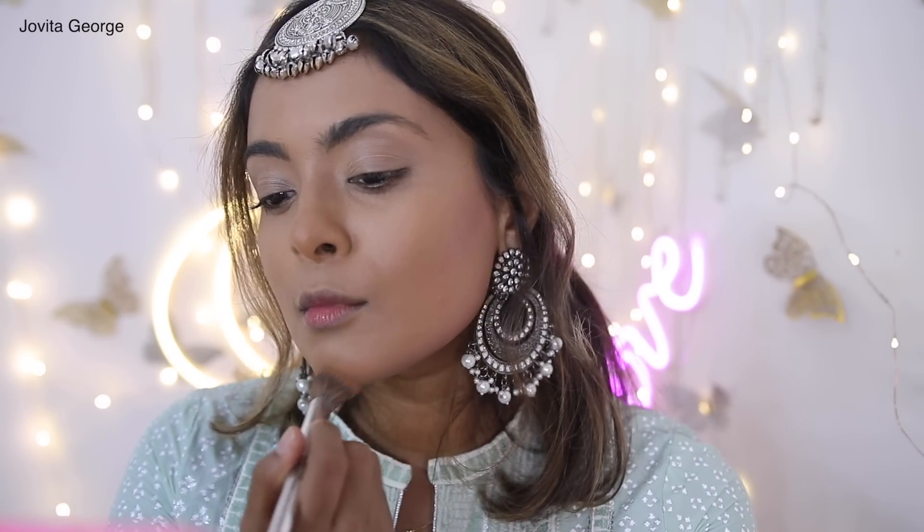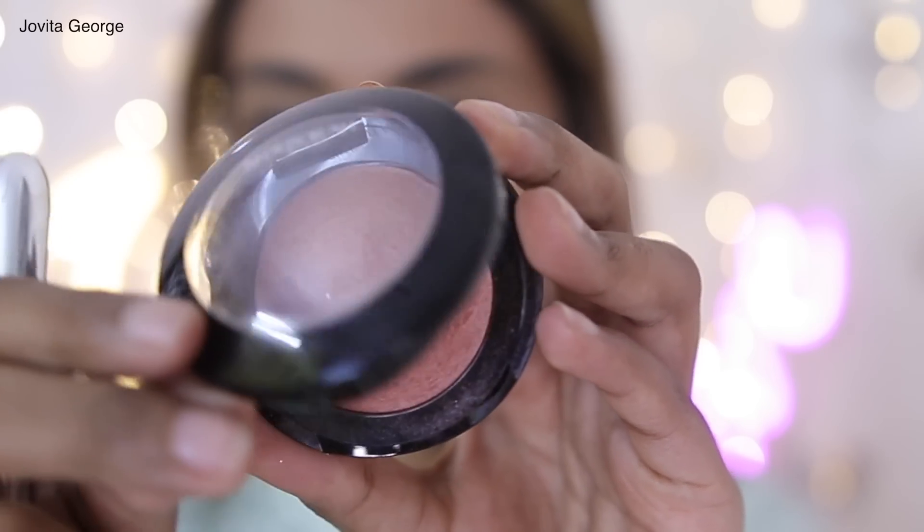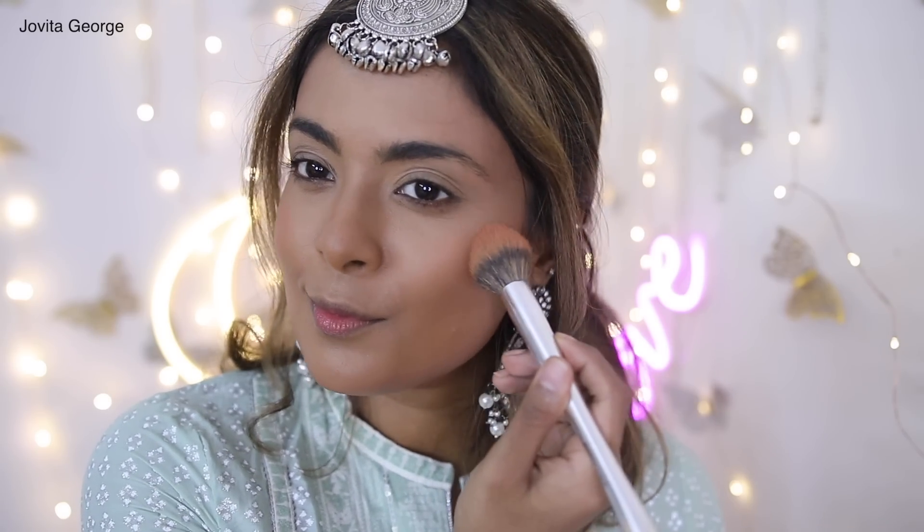Next let's flush up our cheeks. I'm choosing a glowy peachy shade from Debora Milano to complement all the greens we have going on today. Apply this right above the apples of your cheeks and blend it out. I always like to finish up my blush routine with a little touch on my nose.